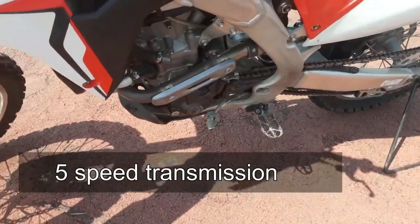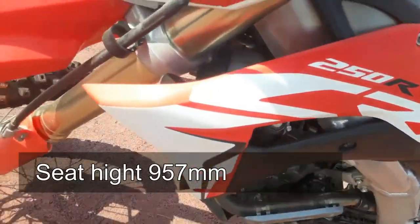It has a 5-speed transmission. The seat height is 957mm.